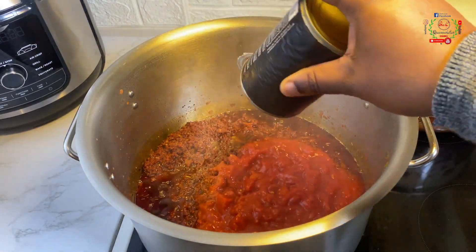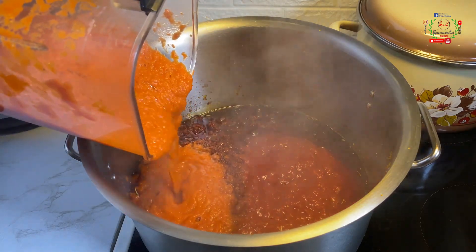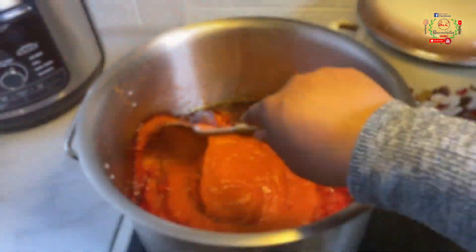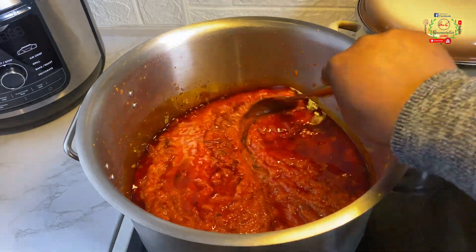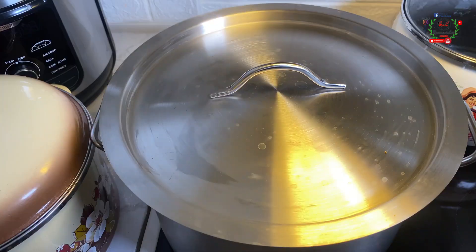To the pot I will introduce two tins of chopped tomatoes together with the blended ingredients — pour everything in and mix to combine. The appearance of this sauce is giving me so much joy; this kitchen smells incredibly awesome. Cover the pot and allow that to cook down for a few minutes.